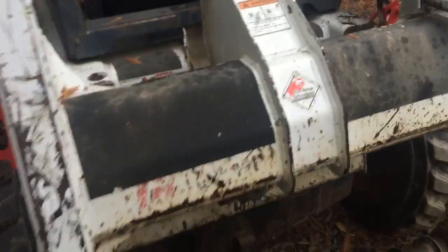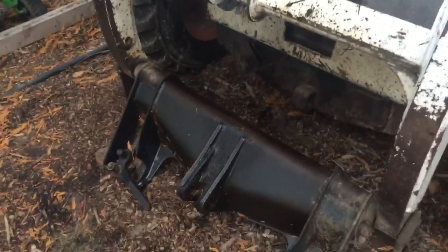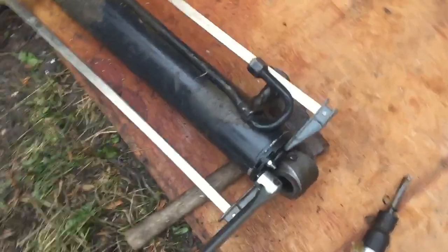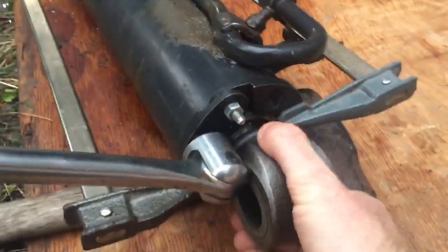I'm working on my Bobcat 863 skid steer. I have removed the cylinder on the tilt because it was leaking, so I've got it over here now. I've got this gland wrench on the end here — here's the cylinder. I can't really lift it up to see where it's leaking, but you can see here that the seal is blown out.